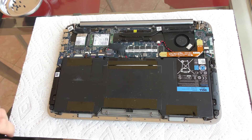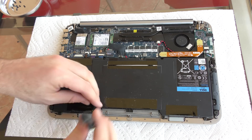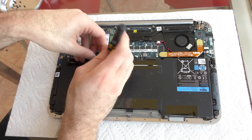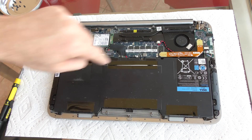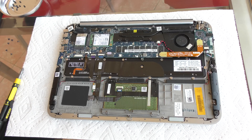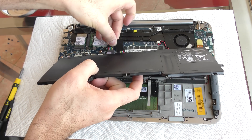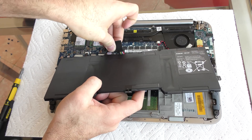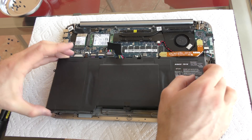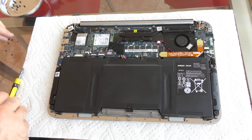Next we have to remove these 9 smaller screws that hold the battery in place. My laptop only had 6 of the 9 screws in place, so it was pretty quick to remove. Next step is to pull out the battery. Put in the new battery starting with the connector before you screw down the battery. Make sure it snaps in place with a nice click, and then just place the battery in the same exact position and replace those screws.